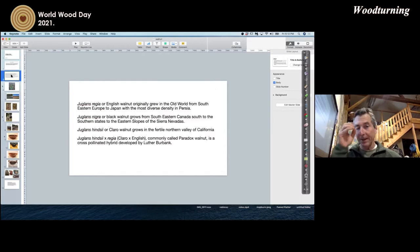Juglans regia, the English walnut, originally grew in the old world from southeastern Europe to Japan, with the most densities of this species in Persia — the Iran area. Juglans nigra, black walnut, grows from southeastern Canada south to the southern states and to the eastern slopes of the Sierra Nevadas. Juglans hinzii, our native California walnut, is my favorite because I live here and it's relatively abundant — it grows in the fertile valleys of Northern California.